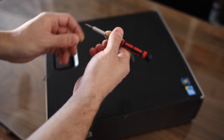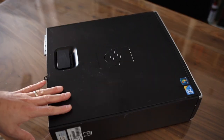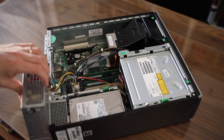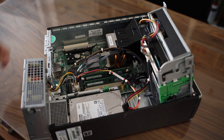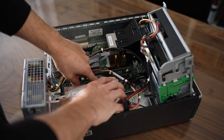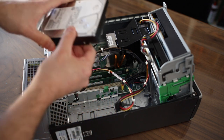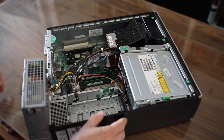First thing you want to do is take off the cover — that's very simple, you just pull on this latch right here and the cover comes right off. Next you can pull up on the CD-ROM. To get the hard drive out, you want to push down on this green latch and move it forward and up, and the hard drive will come right out. Go ahead and unplug it — it also has a power cable plug — so unplug both the SATA and power cables and put the hard drive aside.